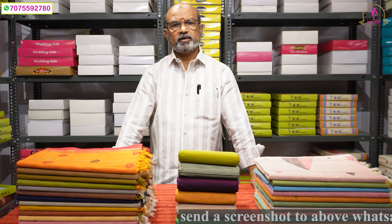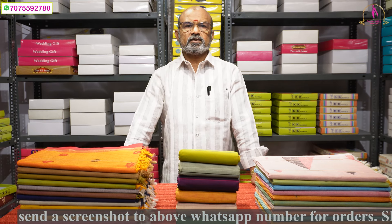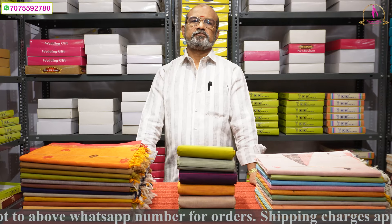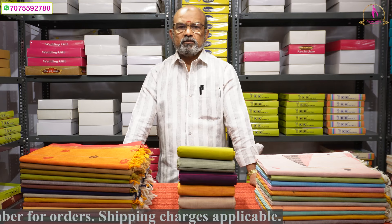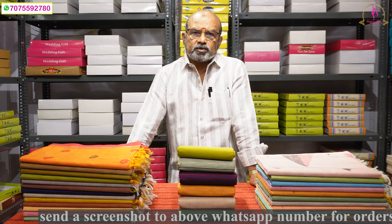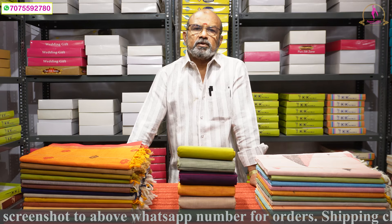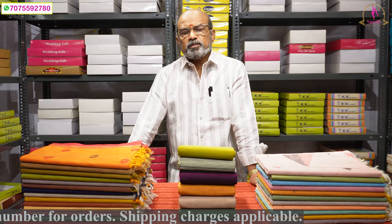Today we are going to take a look at the cotton range. Please subscribe to our channel. Here the cotton range is pure cotton.